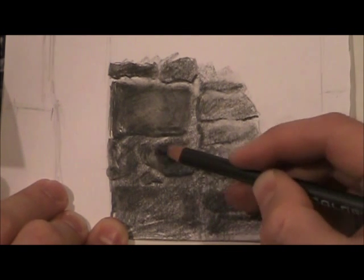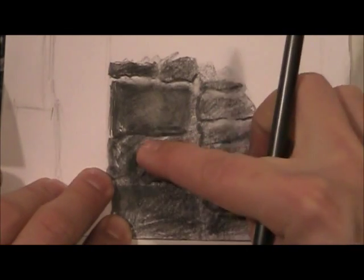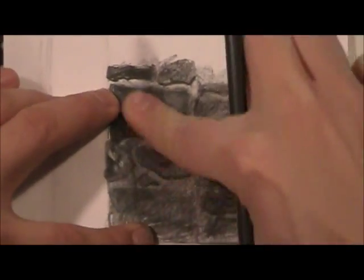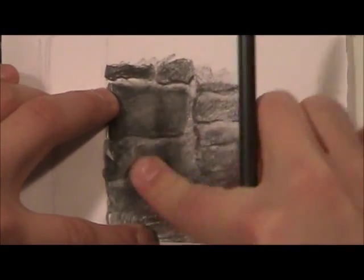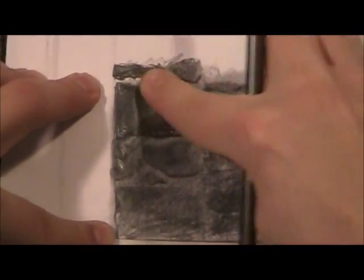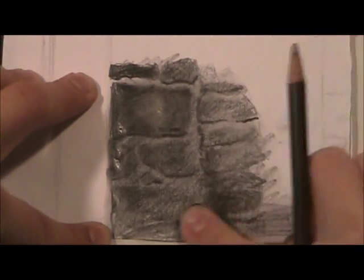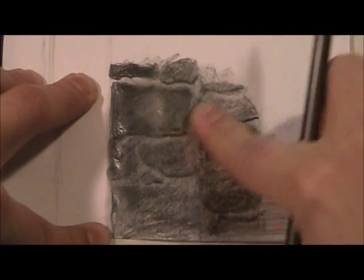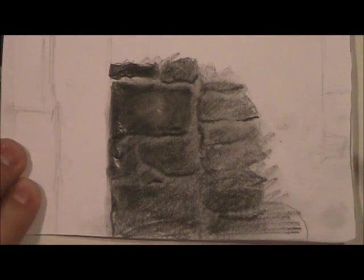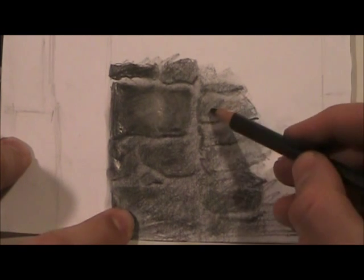See how that works — giving it more detail. You can actually take your finger and see what that does as well. Let's just see what it does for us. This actually makes it easier to do that reductive method I was using before — see how that kind of smooths things out a little bit, and there's still some rough detail.